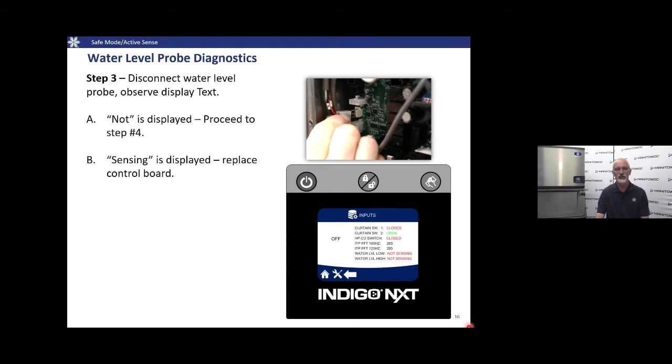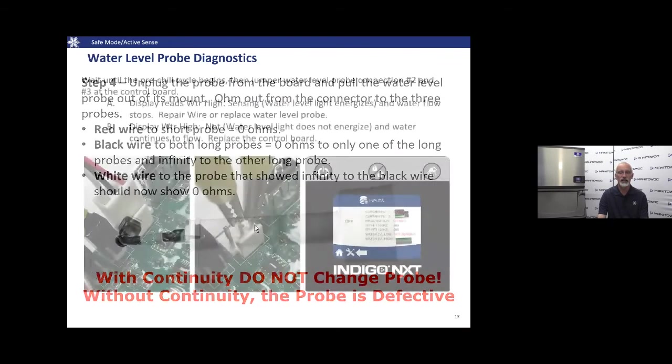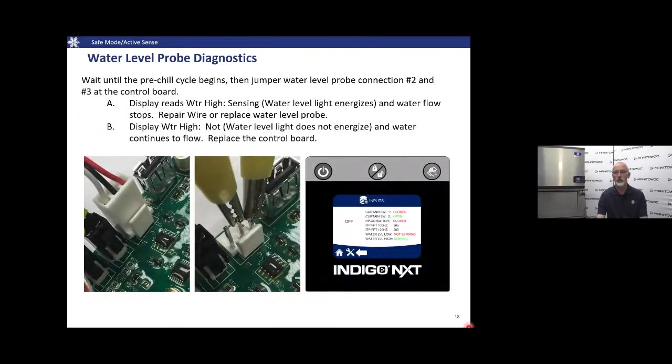If it does go to 'not sensing' after disconnecting the probe, check if the water level probe is shorted. There are three wires in this probe — if moisture gets inside it will cause it to sense falsely. In that situation, replace the water level probe and harness.